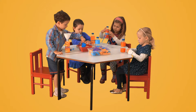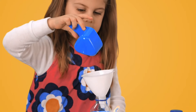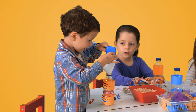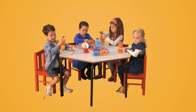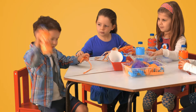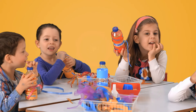Rice. You put it in the bottle. How do you stop the rice from falling out? Put the lid on!